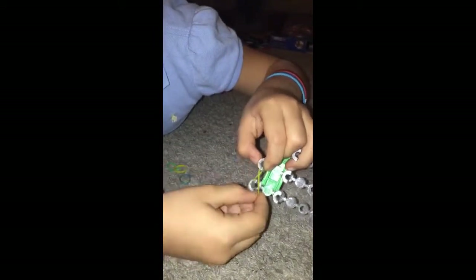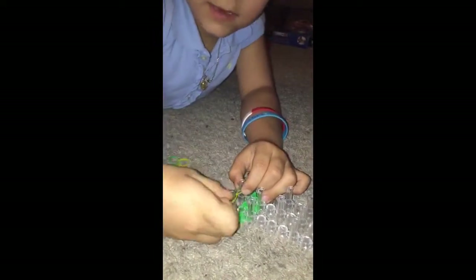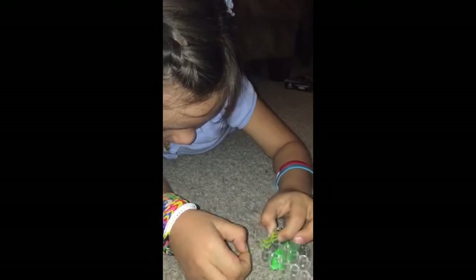So I'm going to put this one on, and you kind of want to twist it and put it on like that. Do the same thing with the other ones — twist and on, twist and on. And then you're just going to get this bottom one.